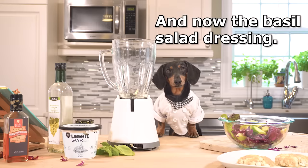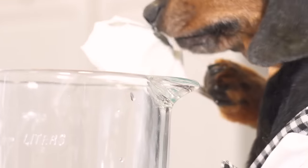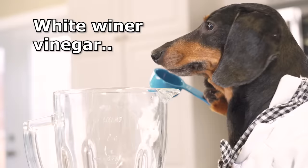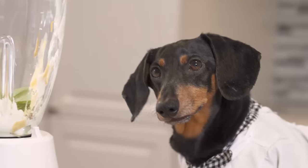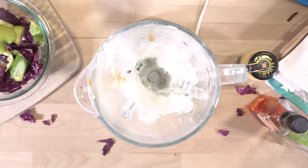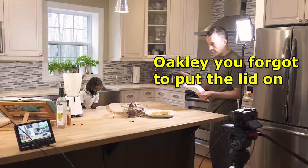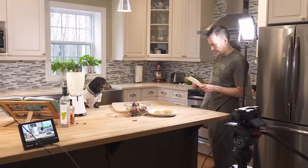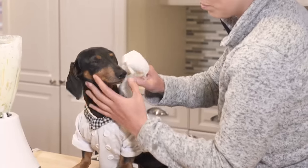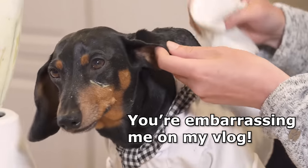And now for the basil salad dressing — everything goes in the blitzer: some yogurt, white wine vinegar, basil. Hopefully you just grabbed the lid on. I see that. Thank you. Okay, okay, I'm fine. Geez, you're embarrassing me and my vlog.